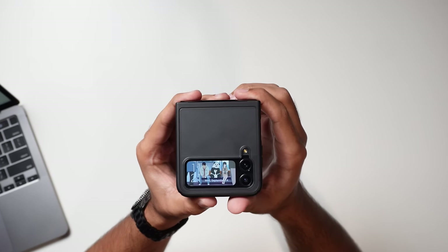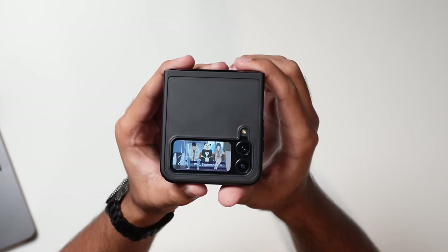Ladies and gentlemen, I'm back again today with the Z Flip 4. I got a case on it and we're going to talk about it. By the way, you guys like my cover screen?